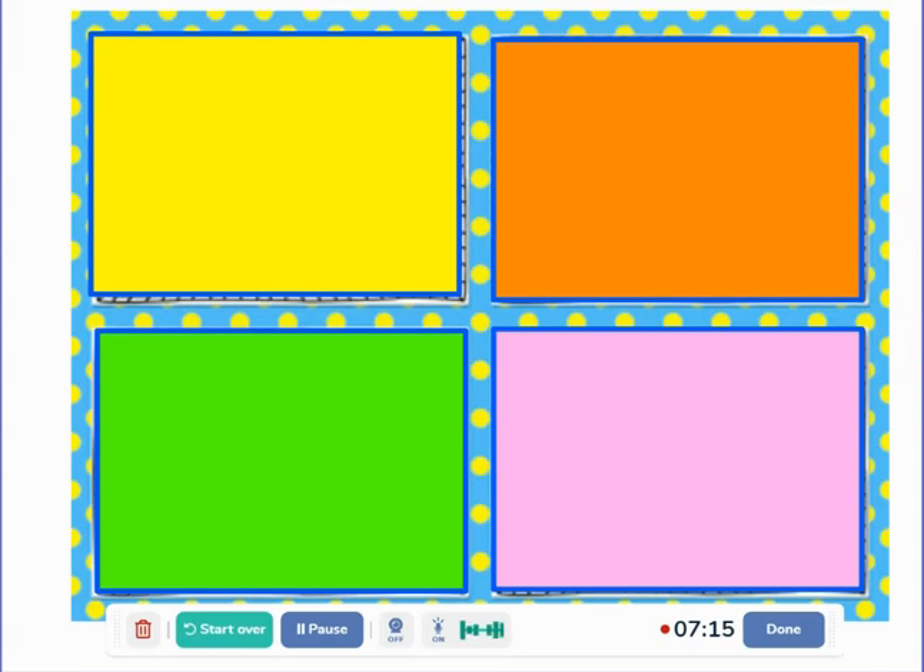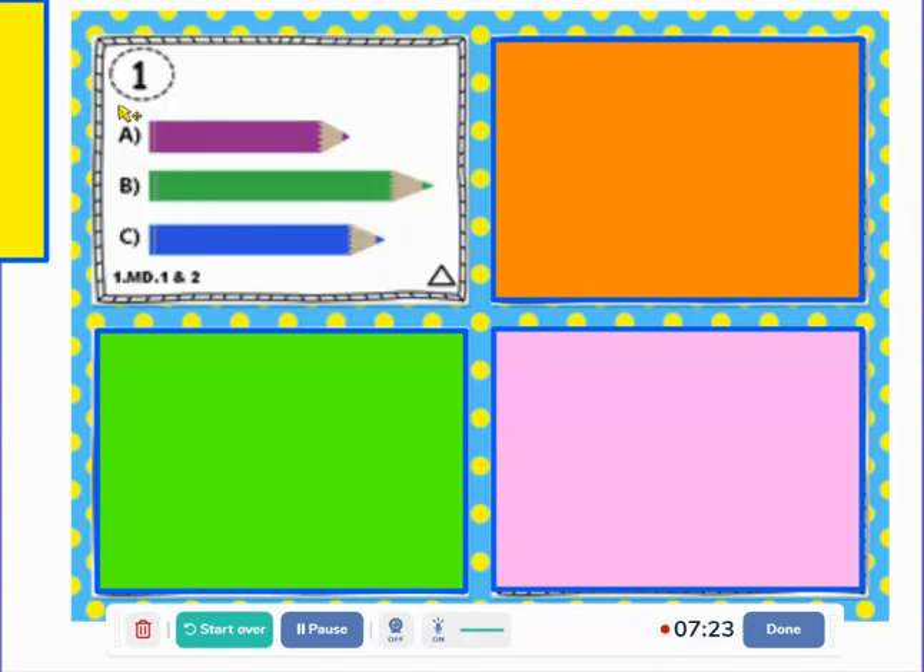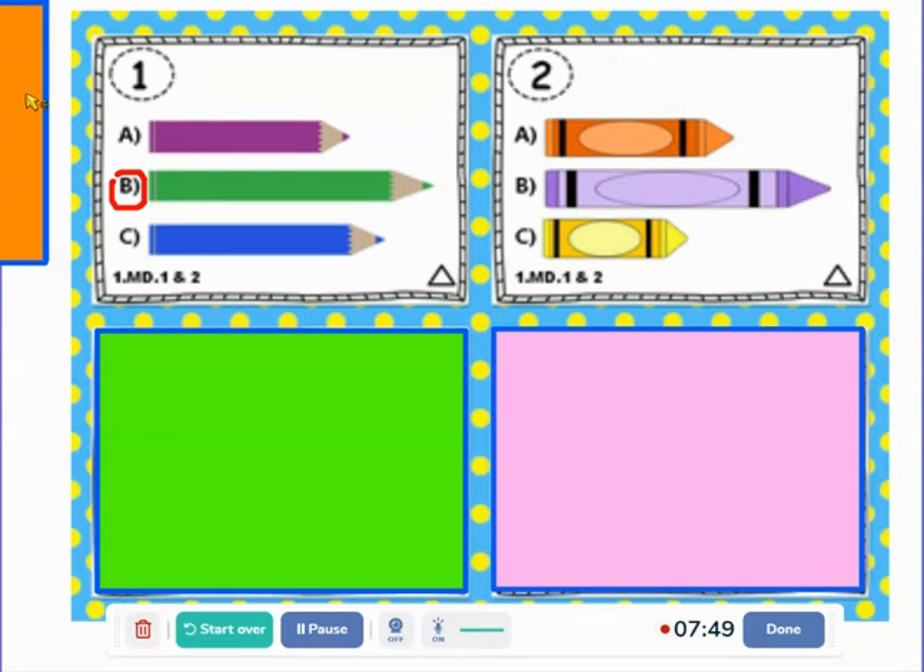I have a little activity — I'd love if you said your answer out loud. Number one: which pencil is the longest? Excellent — B, and I can tell because they're all lined up and green comes out the furthest. Number two: which crayon is the shortest? Excellent — the yellow crayon. I can tell because they're nicely lined up and the yellow crayon ends here, while the orange is all the way out and purple is all the way over.